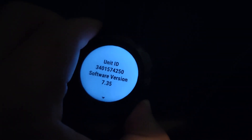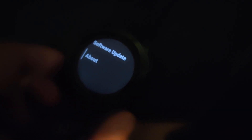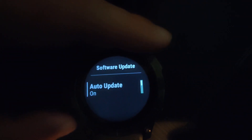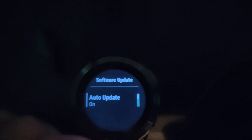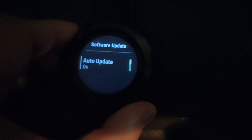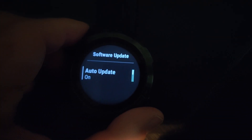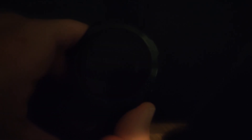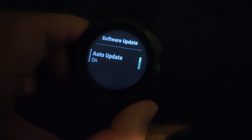By default, the software update is set to automatic, which means it will use Garmin Connect on your phone to download the software version from the internet, and then transfer it over Bluetooth to your smartwatch and run the update.